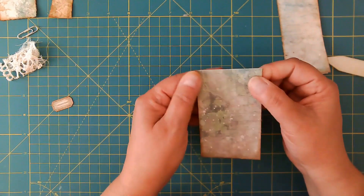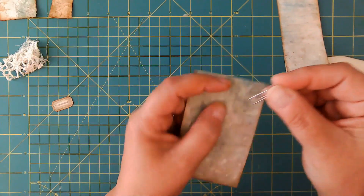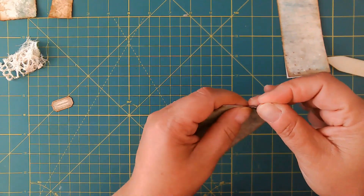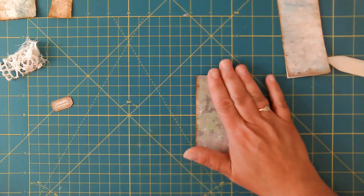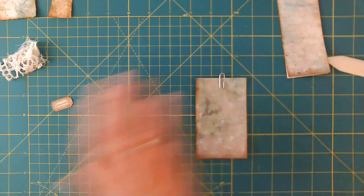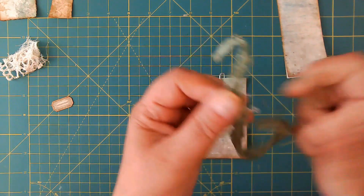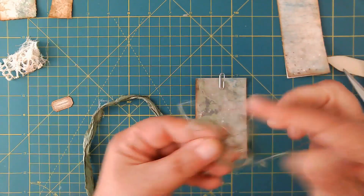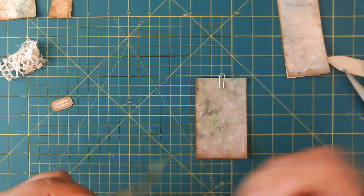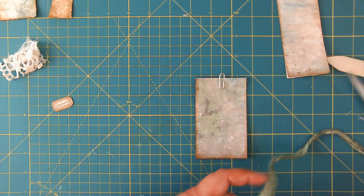We're going to attach our paperclip on the top of the base piece. You want the longer part of the paperclip to go on the back, and you do want to leave a little bit of it up. I'm going to grab some sari silk in a sea green color and use it for the tie on the top. I'm just going to take off the really bad scraggly bits — I actually might use some of this on the project because it makes great texture underneath things.